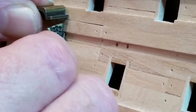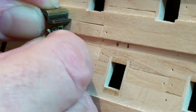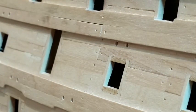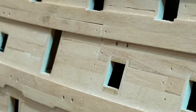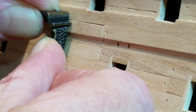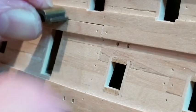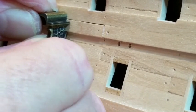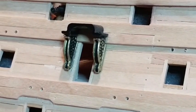You may need to file the tops of the supports to match the angle of the roof. Attach the supports to the hull planking using super glue.